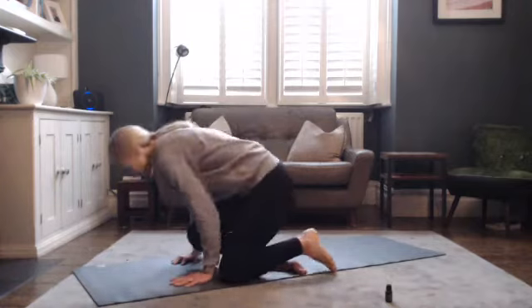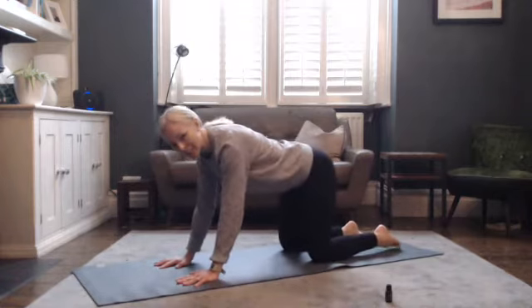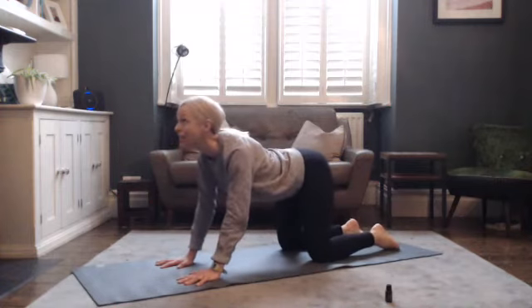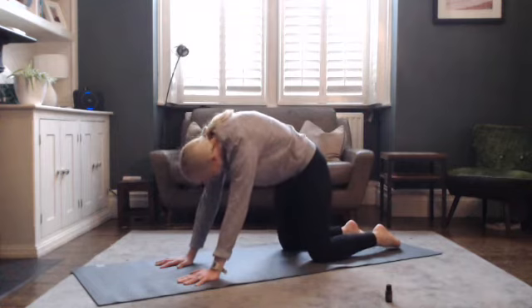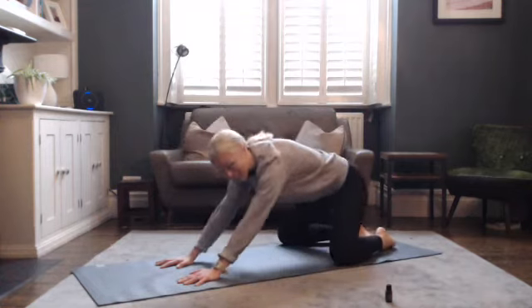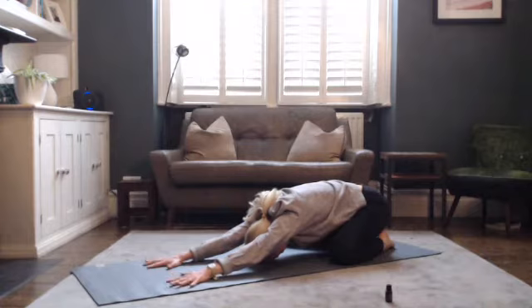Come into tabletop, making sure the shoulders are over the wrists and hips are over knees. Spread your knees hip-width apart. As you breathe in, shoulder blades come together, lift your gaze up towards the ceiling, tailbone rises. Exhale, chin to chest, really pressing the floor away. Then bring the big toes together, separate the knees nice and wide, and come into a child's pose bringing the forehead to the ground. Take a full breath in, full breath out.